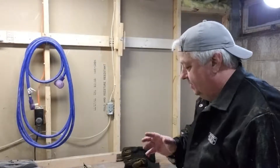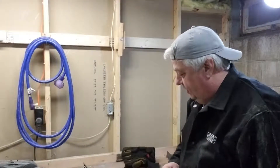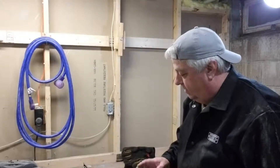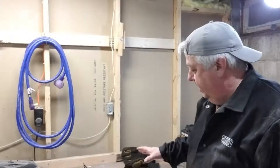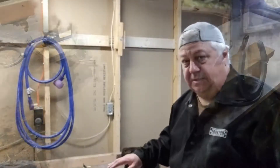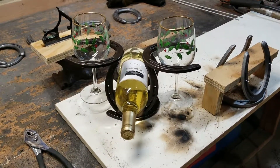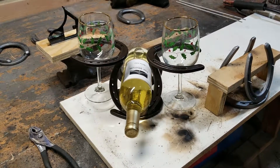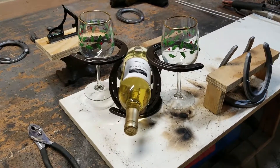The other one I made last year just stored bottles. This one here actually holds a bottle and a wine glass. It can come in two different styles - a single version like I have made here, or a double stacked one. It holds one bottle of wine and two wine glasses. It'll look real nice sitting on your countertop. I'm going to show you how I make this thing.